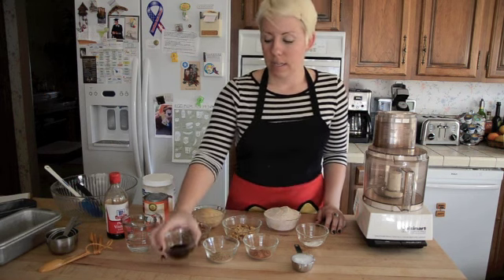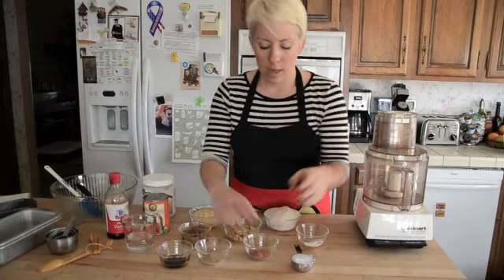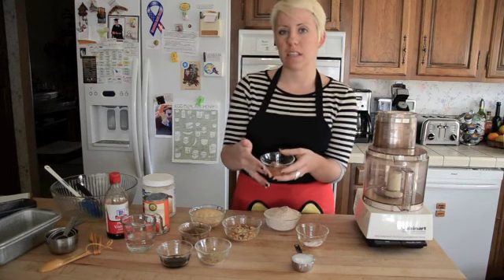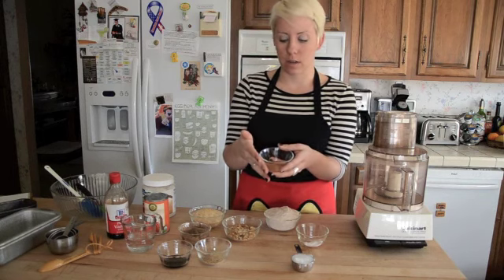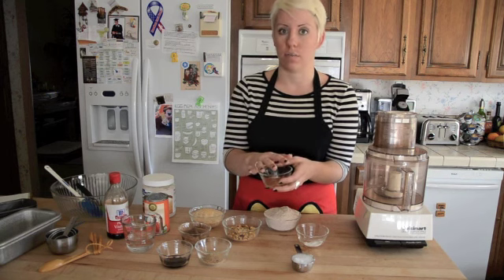I have molasses here, ground flaxseed, because with the hot water we're going to make some flaxseed eggs. And then here I have pumpkin pie spice. This is a blend of spices like cinnamon, ginger, has lemon zest in it and a few other things. If you can't buy it pre-made, there are recipes online for you to make this blend.